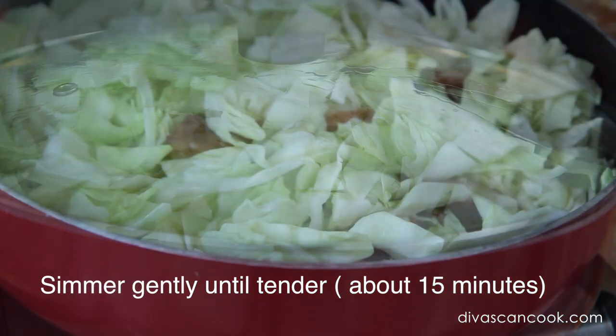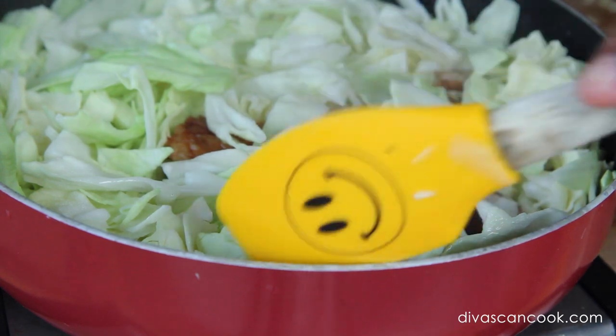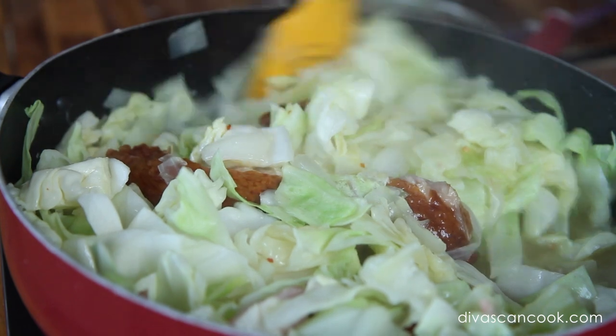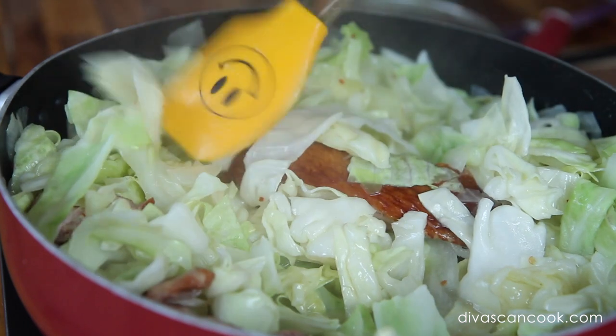I almost forgot — can you guess what it is? Garlic! Normally I would add this with the onion, but I'm just going to sneak it right in now. Give everything a nice toss so it's all soaking up that yummy chicken broth — that's what gives it so much flavor.